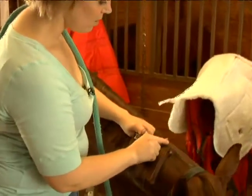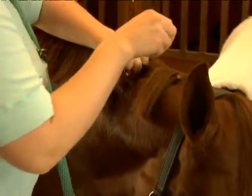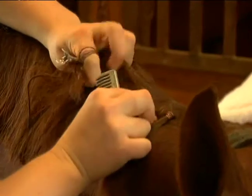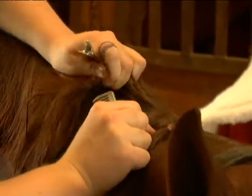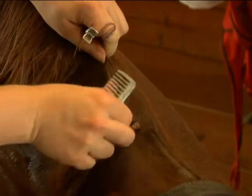So we're going to take our comb again. We're going to pull straight down, get a nice part. We want to make sure that our band is the same size as the first one that we did, because as we go back down the mane, we want everything to be nice and even.